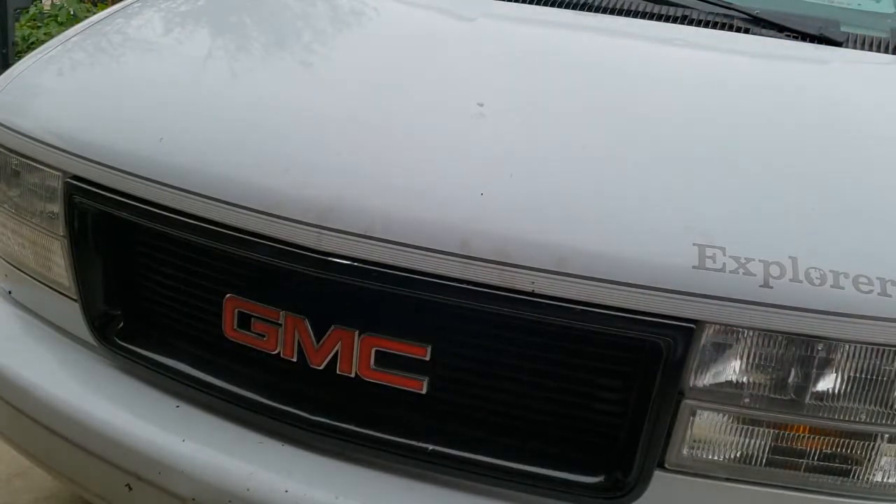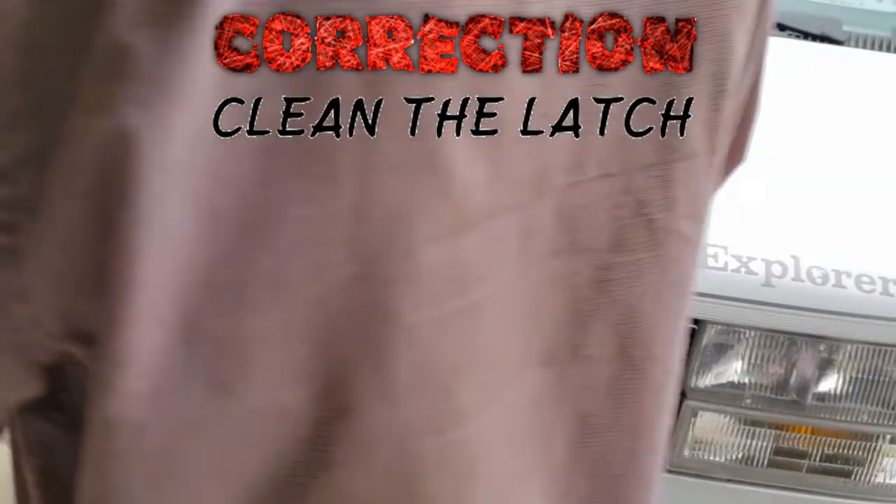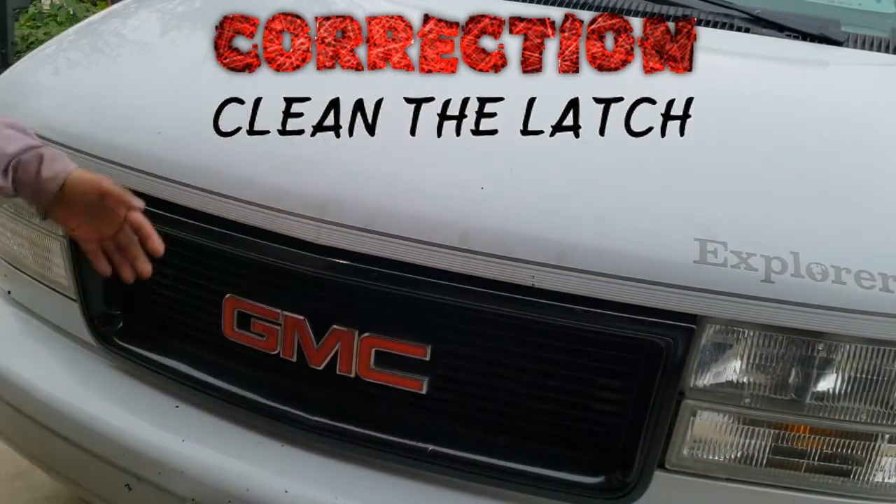Now a new latch costs $80 and the handle that goes in here costs $30. And we just cleaned it up and saved some money. Problem fixed.